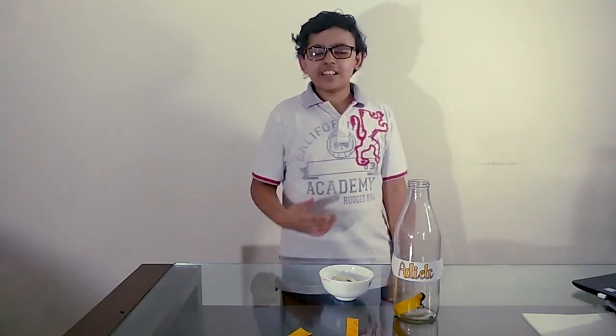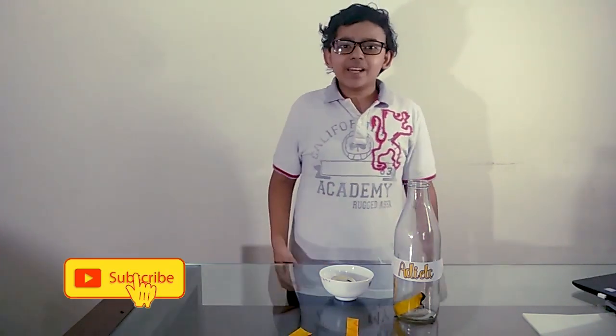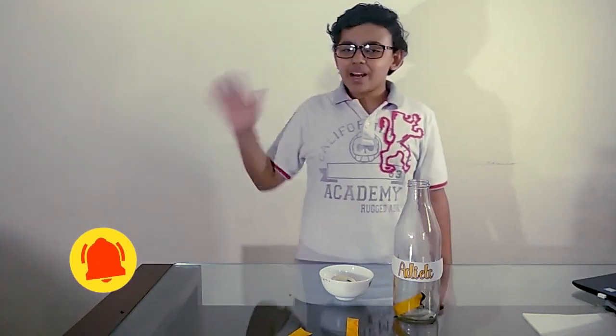In the future I will be posting a few more experiments, so please like, subscribe, and push the bell icon. Thank you, bye bye!